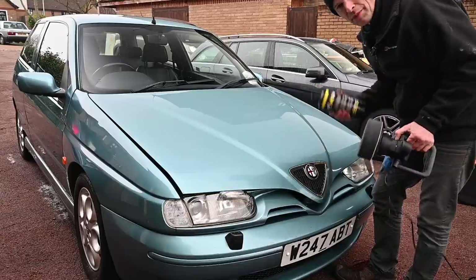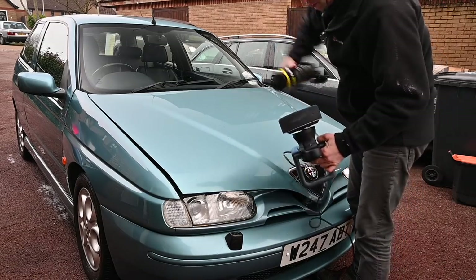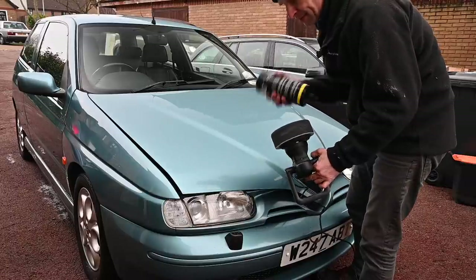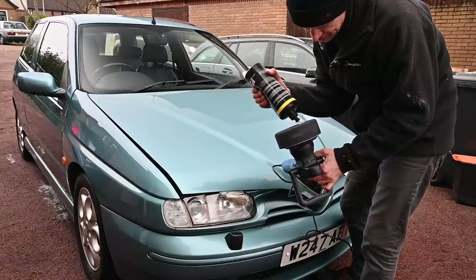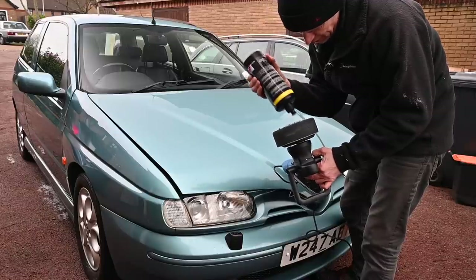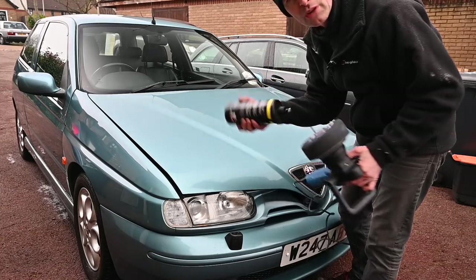More often than not I'd be going in with a cut first of all, but this finish is really glassy smooth to start with. So just one finish pass on the Draper Dual Action Polisher Stormforce model — I'll stick a link in the description below. This thing has proved itself to be extremely good over the last year or so. First seen on the Volvo back in the spring, I think just as the first lockdown struck. So there we go — we're in the third lockdown and it's still being used. I wonder how many more lockdowns we'll see it through.